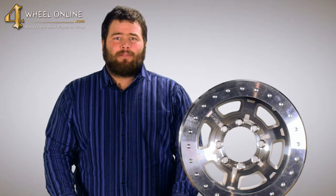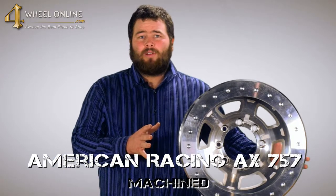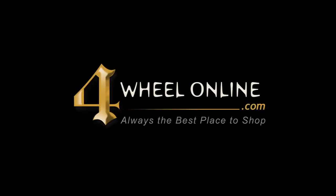Again, thank you for taking the time to check out the new American Racing AX757 Machine Bead Ring Wheel, available at 4WheelOnline.com. We'll see you next time.